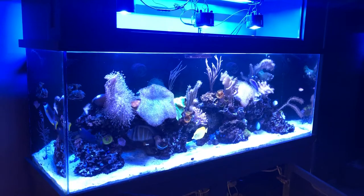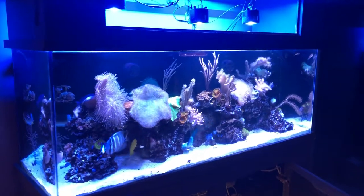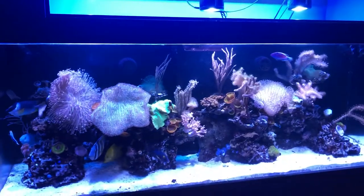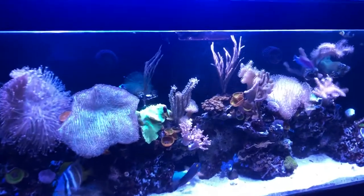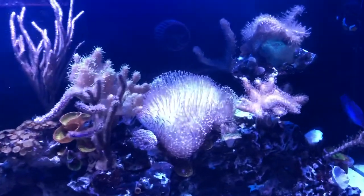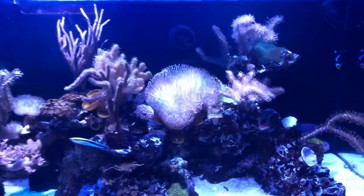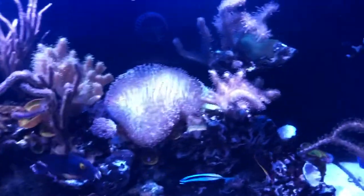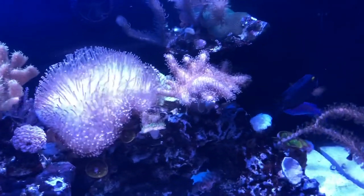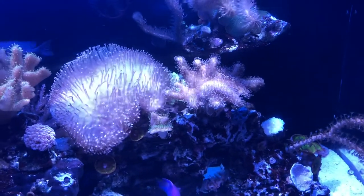Obviously freezing temperatures is a complete death sentence, but give or take a few degrees, I'd rather go cooler than hotter. At 84 degrees, things can start to go wrong first for your corals — the fish actually can tolerate it more than the corals. That's why bleached coral events are happening all over the world; the oceans are warming and that's really the primary culprit.